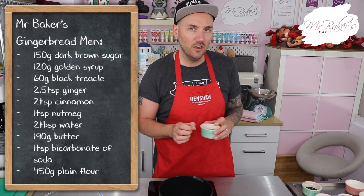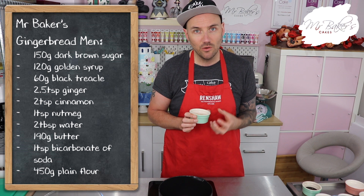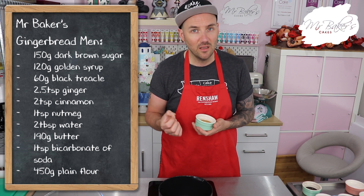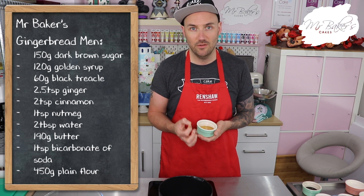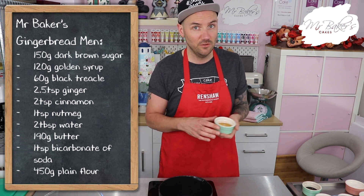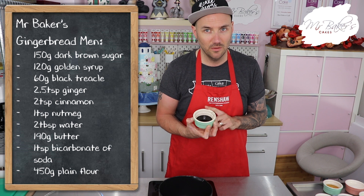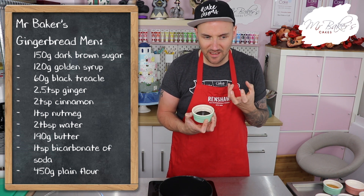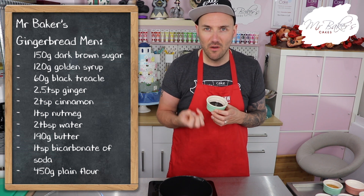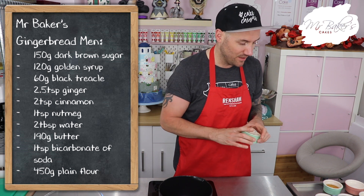You're going to need 120 grams of golden syrup. If you can't get hold of golden syrup you can try using corn syrup, or you could use honey, but honey has a much stronger flavour than golden syrup so you'll probably be able to taste it. You will also need 60 grams of black treacle - it's created in the sugar making process and gives you a really strong molasses-y flavour. A really important ingredient and one not to miss out.